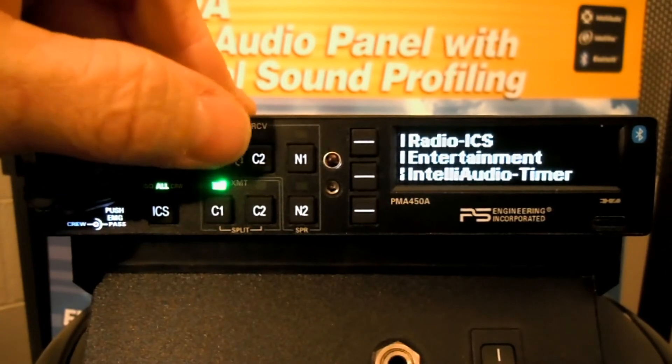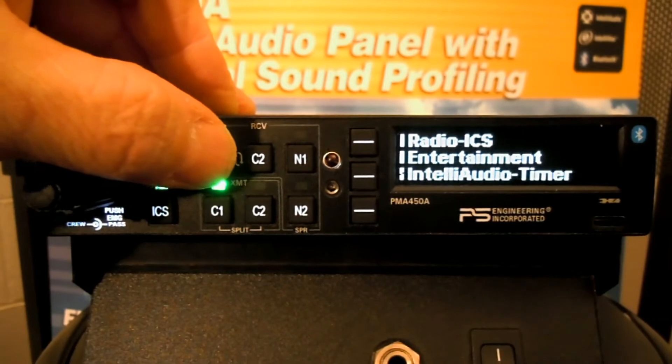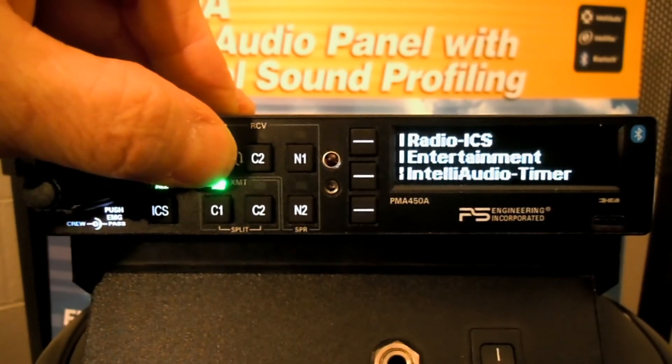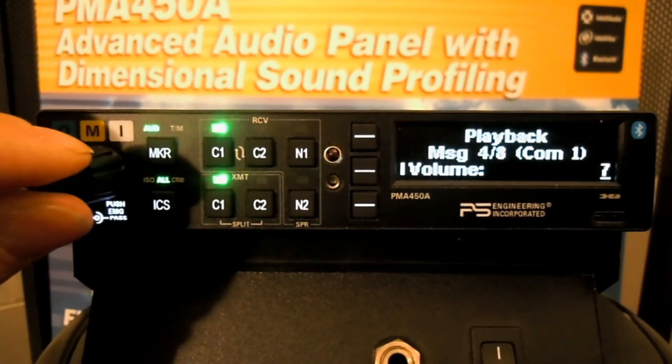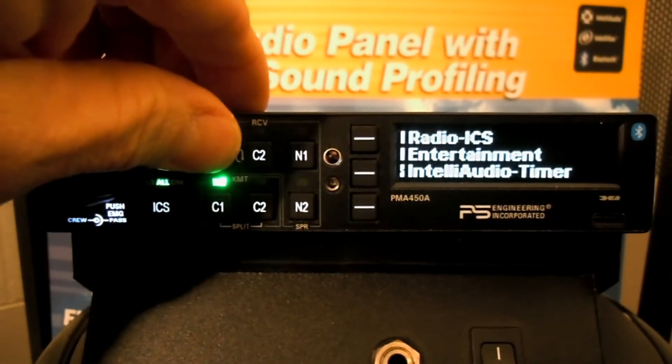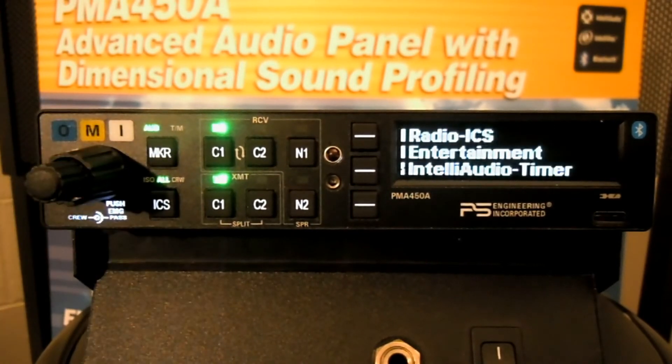Something else I'm going to demonstrate is that we can actually change the volume to the foreground or the background, whatever suits your playback needs. This is a great tool to play back the last recorded messages. If you heard a frequency number and weren't exactly sure what it was, that's a great use for this playback function.